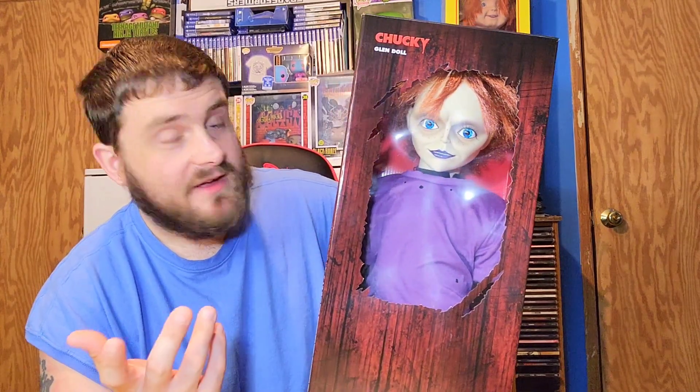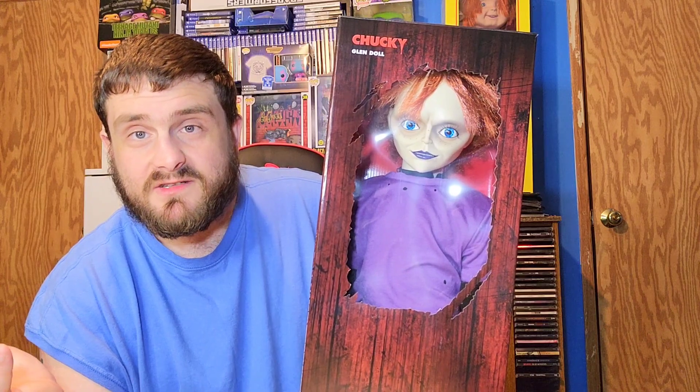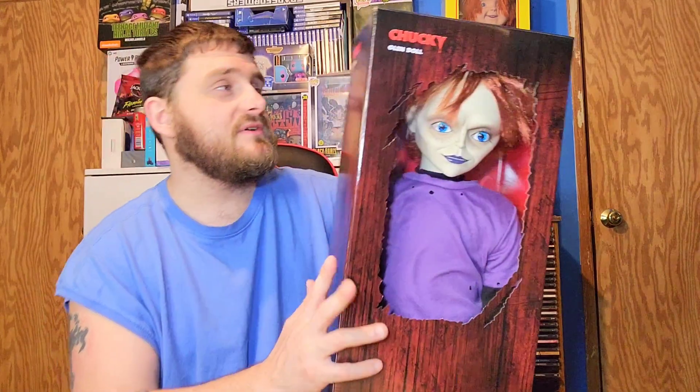There were only three of them at Spirit Halloween and I bought one. They had two more left. I also saw the Annabelle doll, which I probably won't buy because I don't really care for her. This doll is hard to get — you can go to Trick or Treat Studios and order one but they're about $500, which is too expensive.